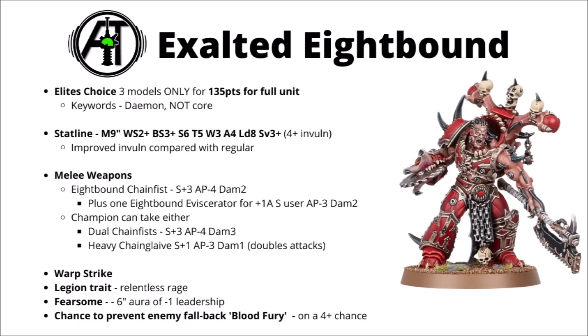Like the regular 8-Bound, they get their Relentless Rage and a Fearsome Aura to debuff enemy leadership nearby. But instead of the Altered Reserve rule, they instead get Warp Strike, so you could just disruptively deep strike them later in the game, maybe when you've had the chance to get that plus 1 to charge bonus up. And then you get the chance to prevent enemy fall back with their Blood Fury special rule — a 6-inch aura preventing the enemy from falling back on a 4+, excluding vehicle units. This is potentially a really nice advantage; you could do similar shenanigans to Angron, charge something and kill it, then consolidate into something else and have a pretty reasonable chance of keeping them in combat in the enemy turn.